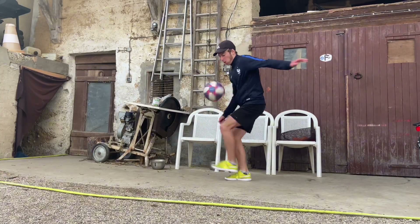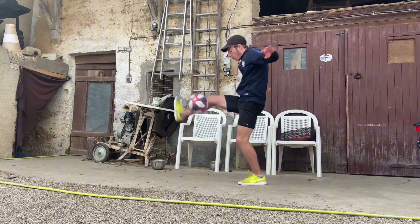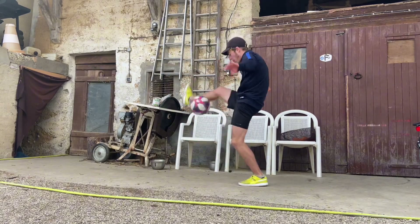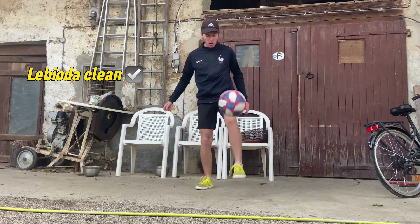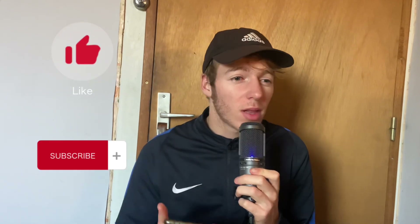Now that you have got the basics and have probably already tried your first Labioda, let's try and execute it properly. Here are the mistakes you shouldn't make. But first, if you like this type of content, subscribe, like, comment — okay? Let's continue the video.